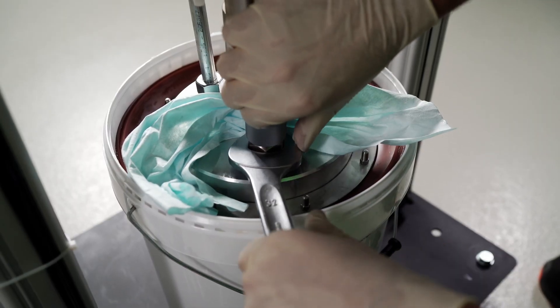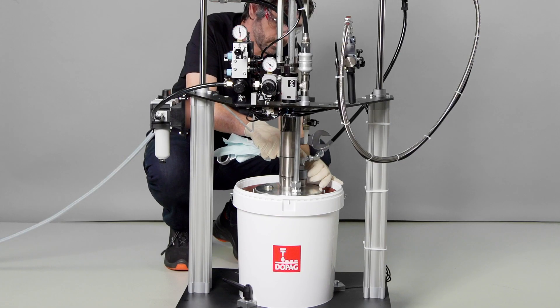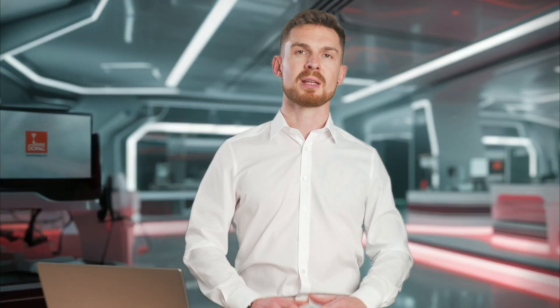Finally, the dearing screw is tightened and the lance is loosened, fully inserted into the container and secured using the locking nut, so that it does not move upwards during operation. The pump is now ready to use.